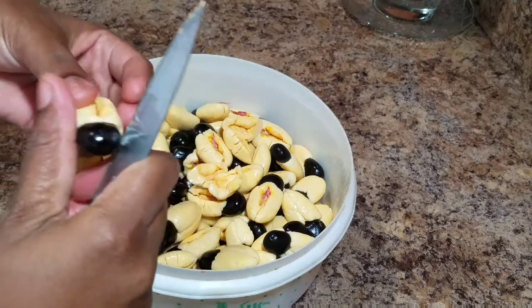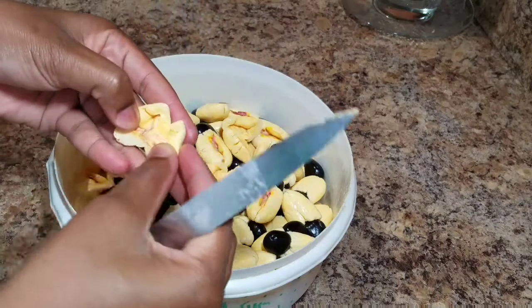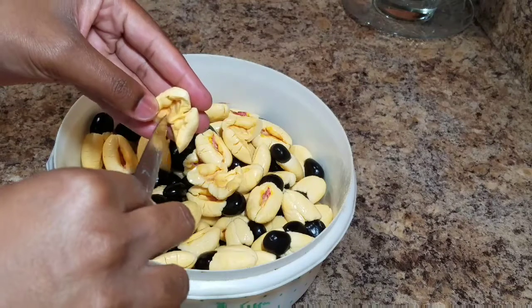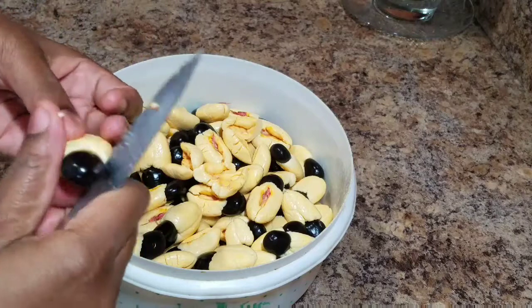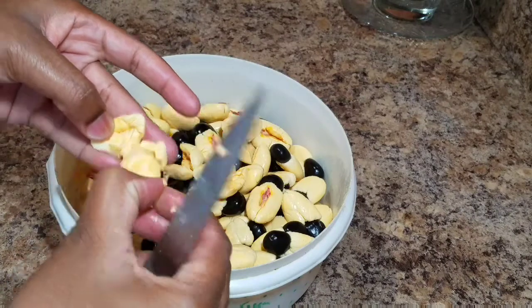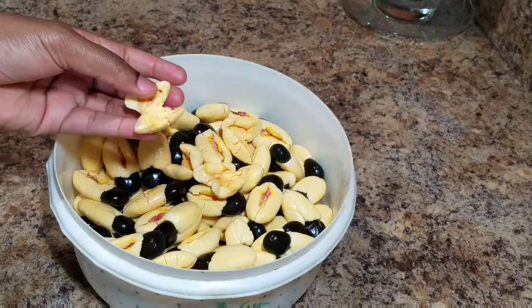I'm just going to continue to use a knife. Some persons might want to ask other persons to clean their aki for them — always ensure that you check your aki before you cook it, alright? Whether or not somebody does it for you, you always want to check it properly. And guys, always remember that you want to ensure that your aki is open fully before you use it. Don't force open your aki, because it can be poisonous.